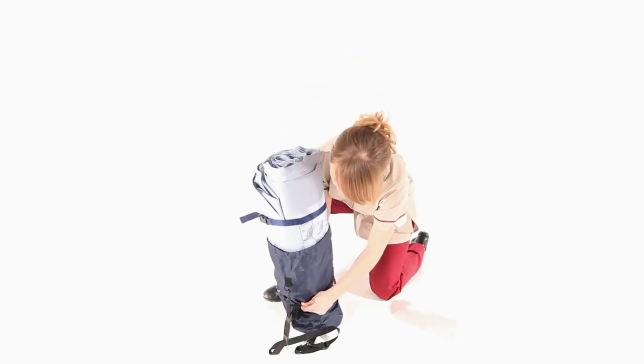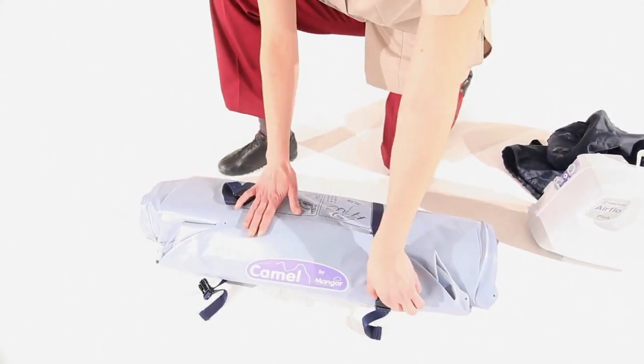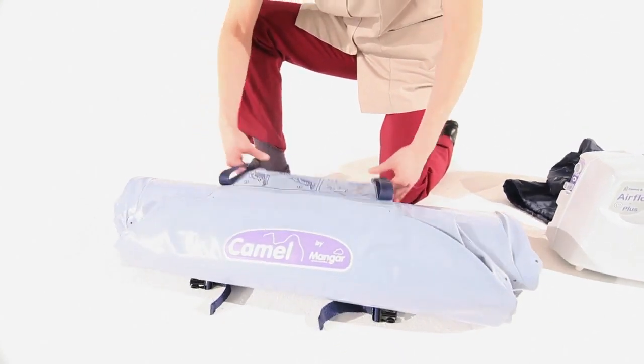Before using the Camel, it's important to plan the entire move. For example, consider how the person will transfer off the Camel and whether a chair, frame, or wheelchair will be required.